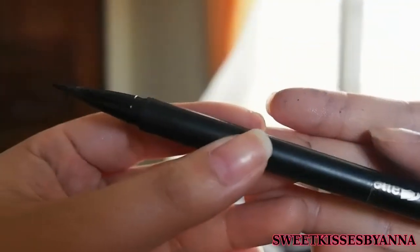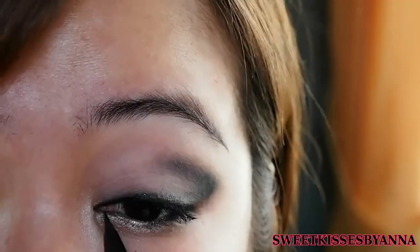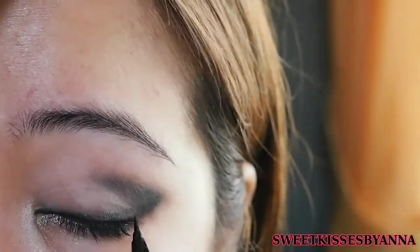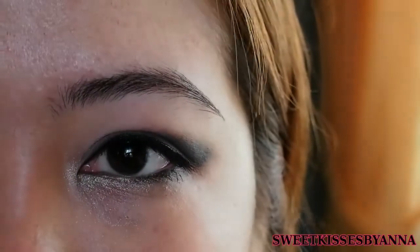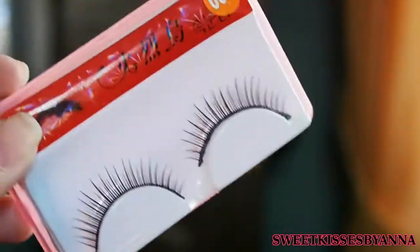So now with my K Palette liquid liner, or any liquid liner of your choice — this is actually optional — but if you want the look to look sharper, then you need to redefine the upper lash line and maybe do a little bit of a flick. So if you're satisfied with the way it looks, you can stop right here. But personally I feel it looks a little bit more glamorous with fake lashes, so you can also apply fake lashes of your choice.